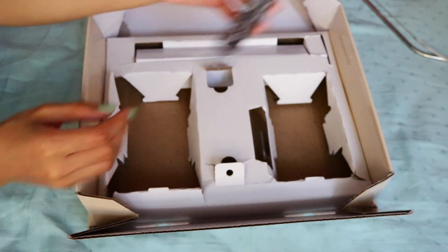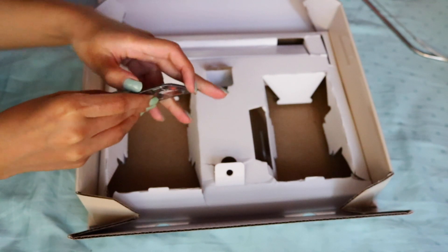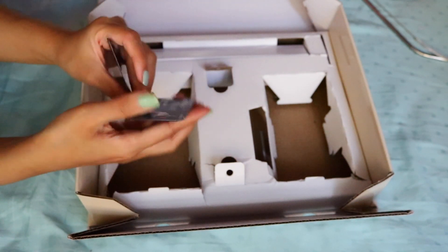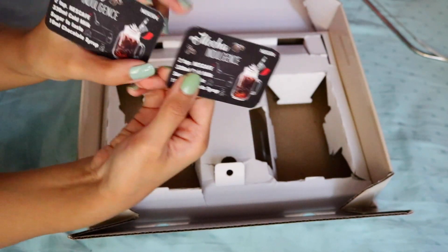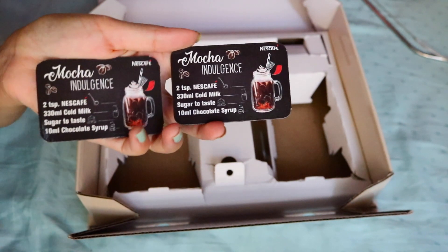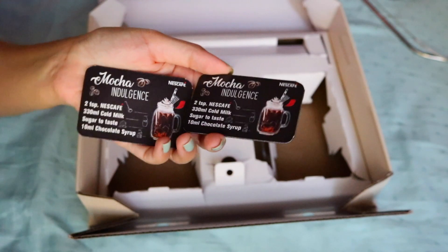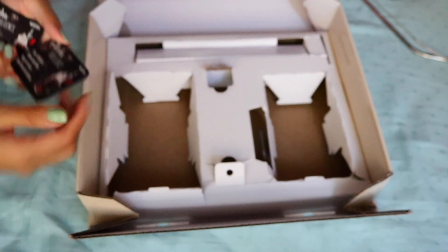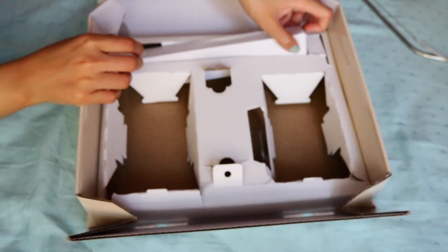We also have these two fridge magnets — I think they're both the same, and yeah, they're both the same. It's just a recipe for cold coffee, which is mocha indulgence.